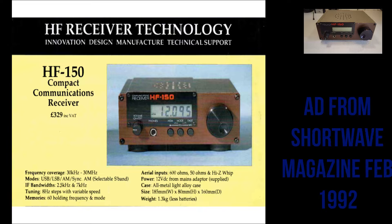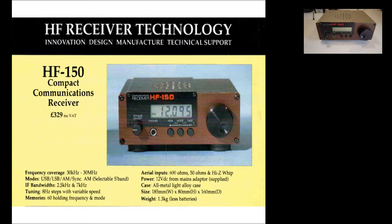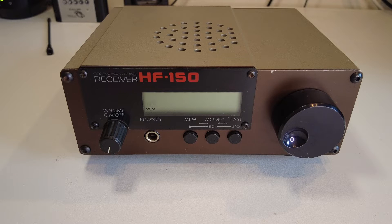This is a Lowe HF-150 general coverage receiver. This radio was manufactured in the early 1990s in the UK. It just covers the HF bands — nothing else — from long wave up to 30 megahertz. It's a simple, basic receiver. I'll have a quick look at the front panel.